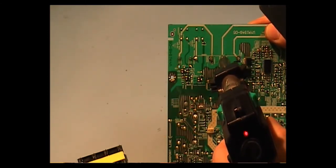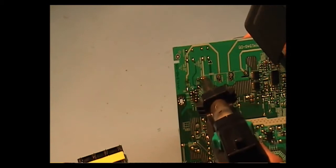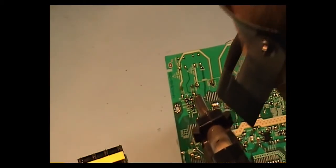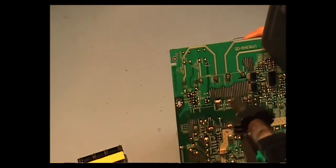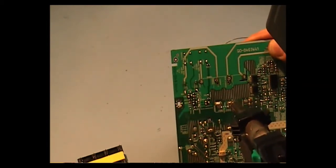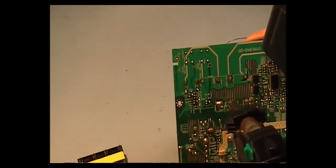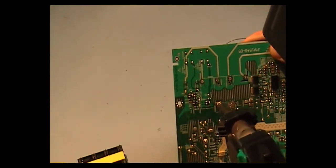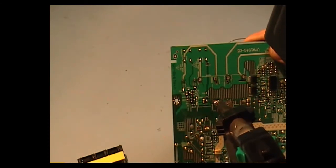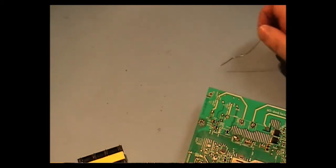You can feel the pin being able to move on the board, instead of holding on a bit. If it doesn't come out, just fill it back with solder again and start fresh.